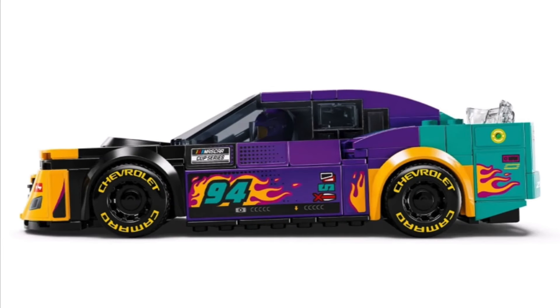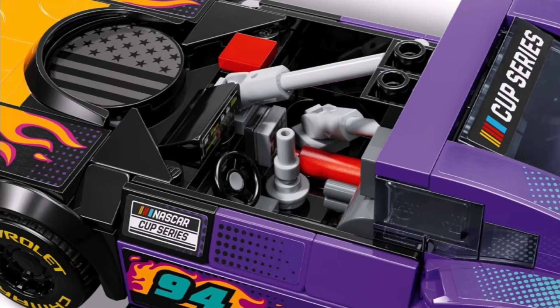We have a side profile image of the Next Gen car where you can see the front is a little lower than the back end, just like in real life, with more downforce up front. The number 94 is placed a little far up, just like on real Next Gen series cars. You can see 'NASCAR Cup Series' on the top sticker. They got the gas can right — I like the flame color on this set, where the flames help transition from purple to teal to yellow. The tires and wheels will have 'Chevrolet' and 'Camaro' on them, so maybe they include an extra set of tires so you can make a pit row — that would be pretty cool.